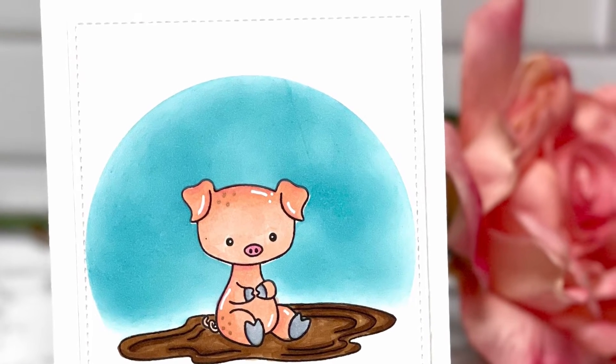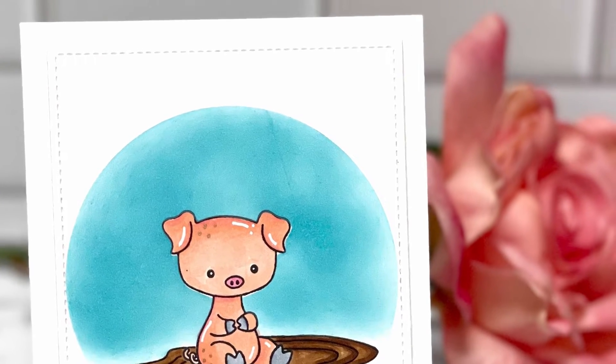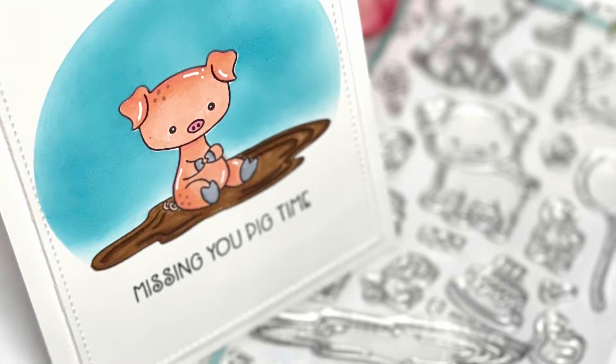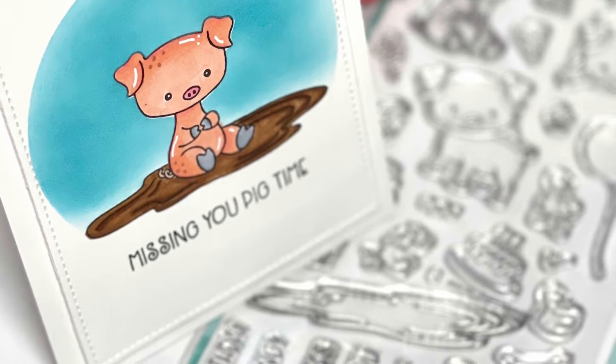Hello, I am Marisha and welcome to Ms. Ink Stamps. I hope you're having a great day. Today I'm going to use a masking technique to create this card.